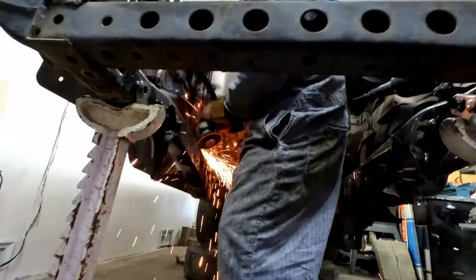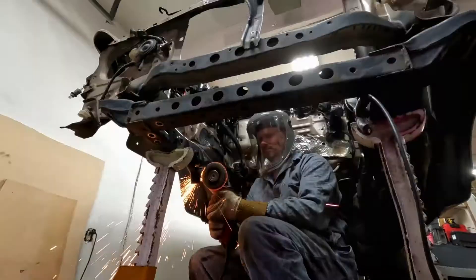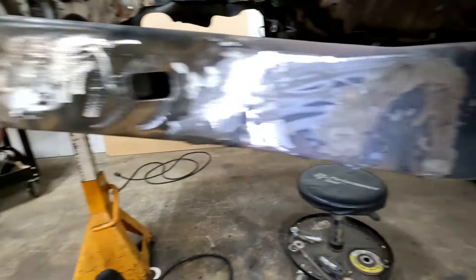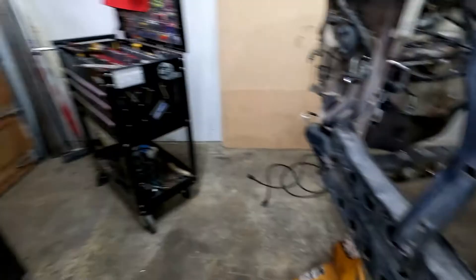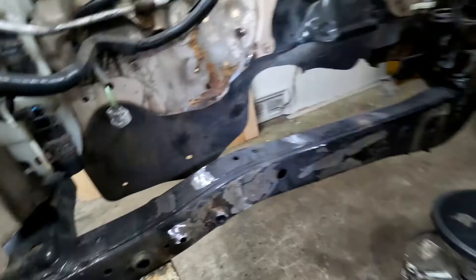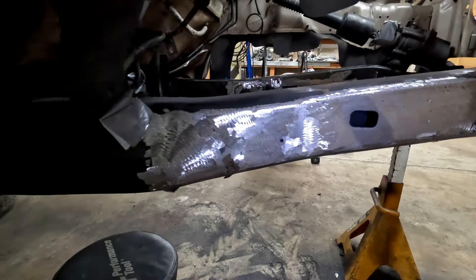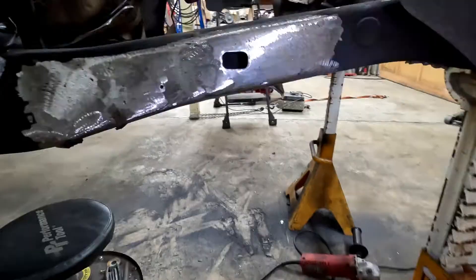Welcome back — this is episode two of the LS swap 4Runner build. I've been grinding for days getting the frame cleaned up. There are some factory inconsistencies here and there, and one cut I made myself. You can see from the factory welds there were some really hot welds causing undercuts, and I found a factory frame defect earlier, so I'm going to get everything cleaned up and weld it up.